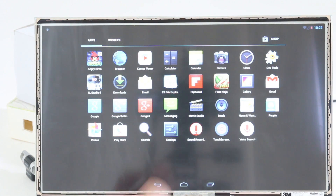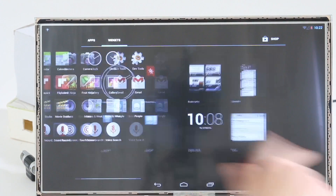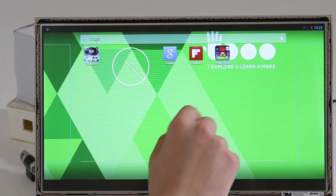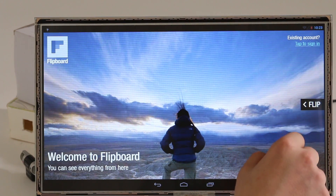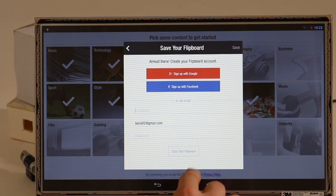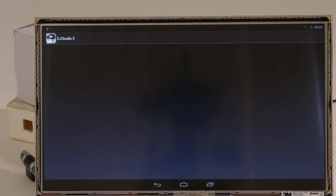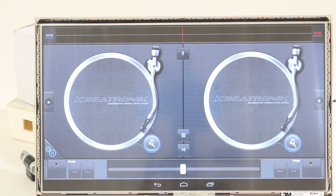Now let's see how the scrolling speeds are just perfect. Let's try Flipboard, for example — as fast as you can get. We don't have an account so we are not using that, but this is just a matter of seconds for all your applications to open.